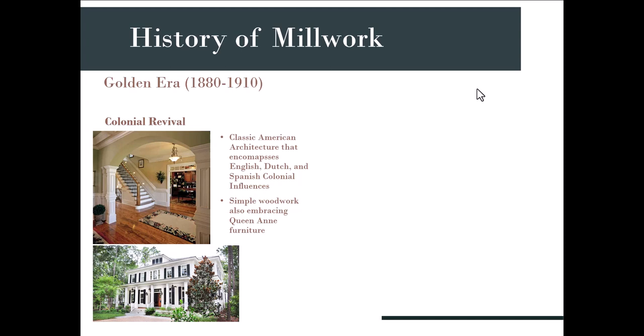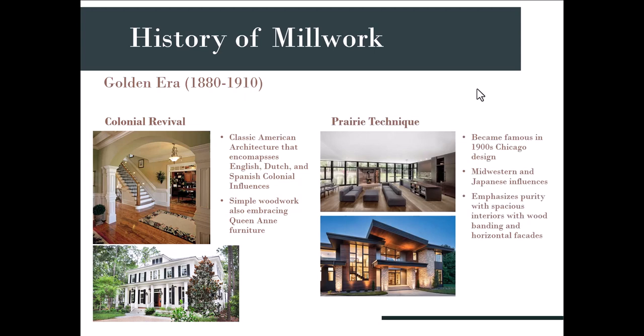The Prairie technique became famous in Chicago in the 1900s — it's a blend between midwestern and Japanese influences. It's extremely simple, probably the most simple we've seen, very open and spacious, but it uses a lot of wood banding and horizontal facade. You can see the wood facade on the wall, and on the outside of the house there's a beautiful wall that's purely wood, working so well with the stonework.